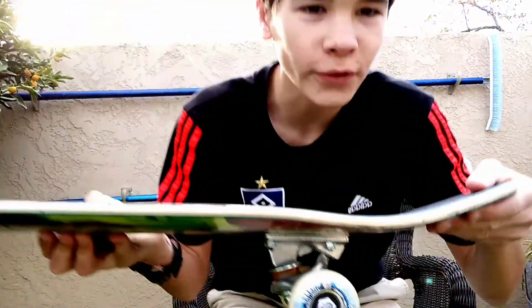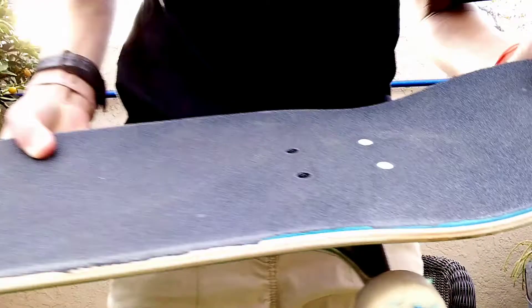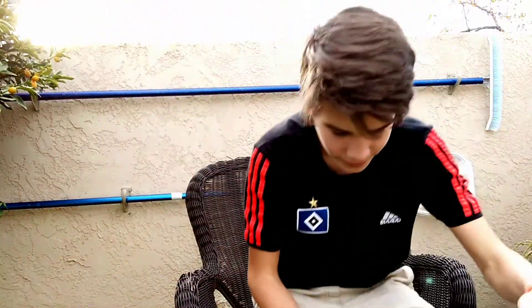What is good everybody, welcome back to another video. Today I will be doing a review of some Motive bearings. I have been skating these bearings for probably three weeks or so, and they are the best bearings that I have ever skated. First off, the price — they're twenty dollars, which is only five dollars more expensive than Reds or Cheap Shots or something like that.